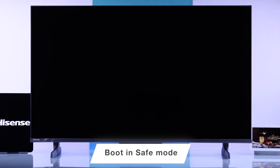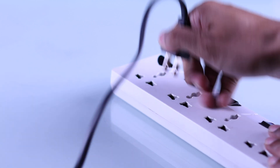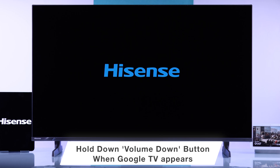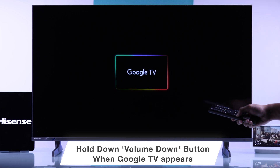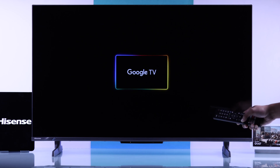If this didn't work either, the next step is trying to boot your TV into safe mode. To do that, shut it down properly by unplugging your TV, then plug it back in and turn it on. As soon as the Google TV logo appears, hold the volume down button, and hopefully your TV will boot into safe mode.